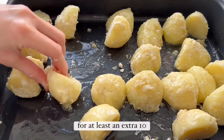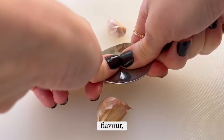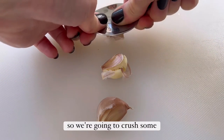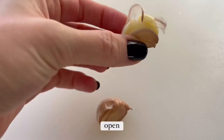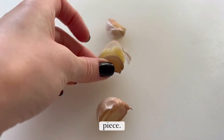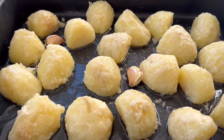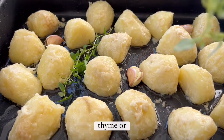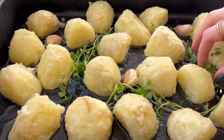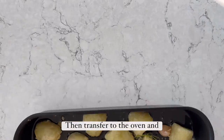For extra flavour, crush some garlic with the back of a spoon just until they split open, then add them into the gaps in the pan. Nestle in your sprigs of thyme or rosemary, then sprinkle over some sea salt.